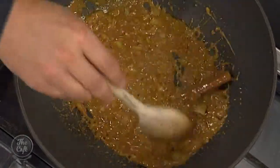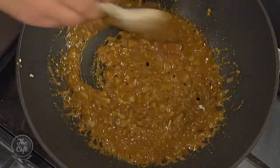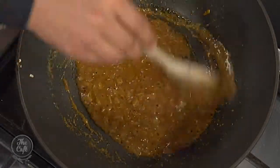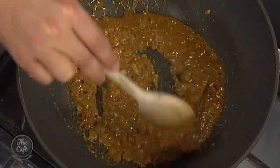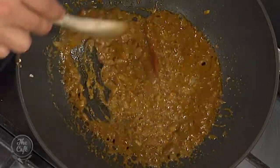I can smell all those spices being released as we fry this up here — incredible. This is an important stage as well, so just really spend some time, like three or four minutes, just frying that over a medium heat. If it's getting too hot, just turn it down a little bit, but you can see it's bubbling — you can hear it frying. All that flavour and aroma coming off it.